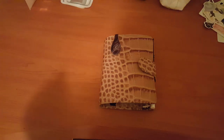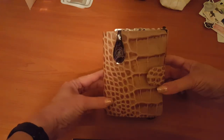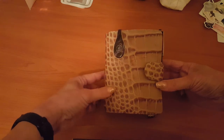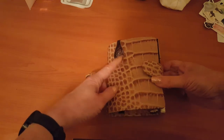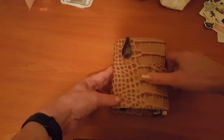Hi everyone, welcome back to my channel. I just thought I'd do a very quick flip through. I've made a few changes in my current setup. I'm still in the Filofax pocket croc in the fawn. I do have a pocket Malden in the purple on the way, but I'm gonna stay in this one for a little while longer. I absolutely love the look of this one.